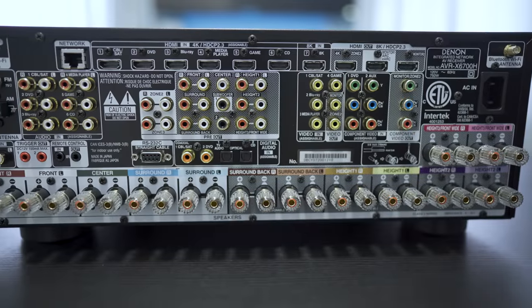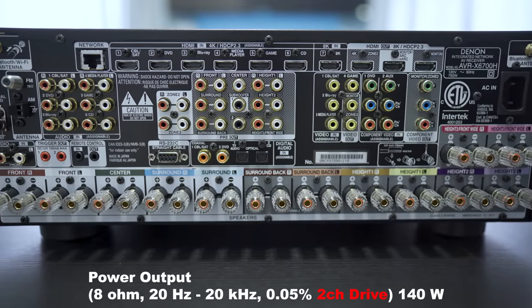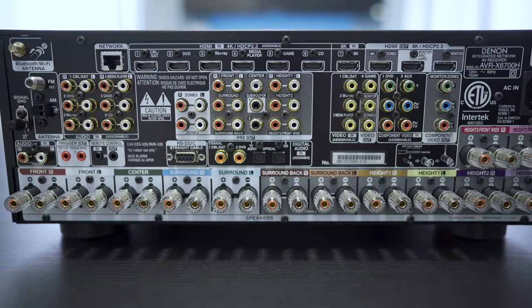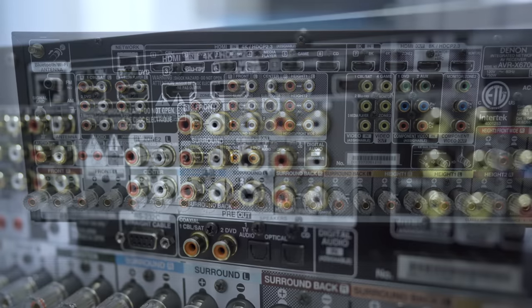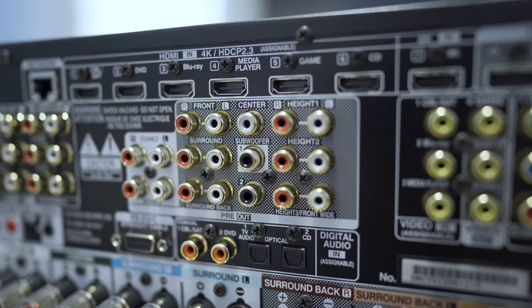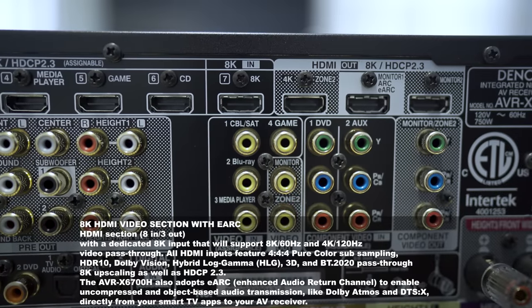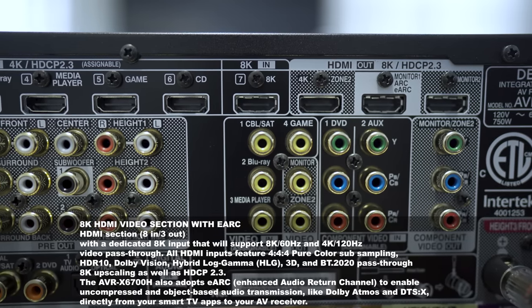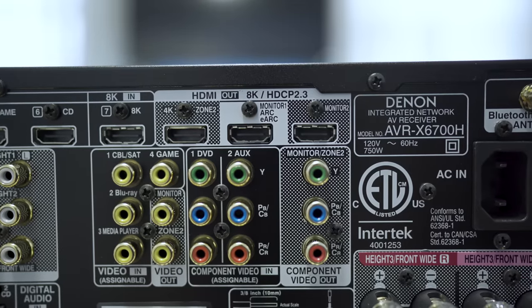Around the back you'll see there are 13 speaker outputs with a rating of 140 watts with 2 channels driven. Keep in mind, this can only power 11 channels. If you want to power the additional 2 channels, you will need an extra 2-channel amplifier. There's preouts for all 13 channels with 2 independent subwoofer outputs. There are 7 HDMI inputs, with only HDMI 7 supporting HDMI 2.1 features with resolutions up to 8K, and there's eARC support as well.